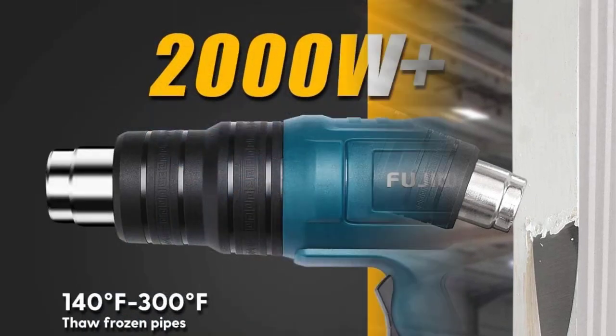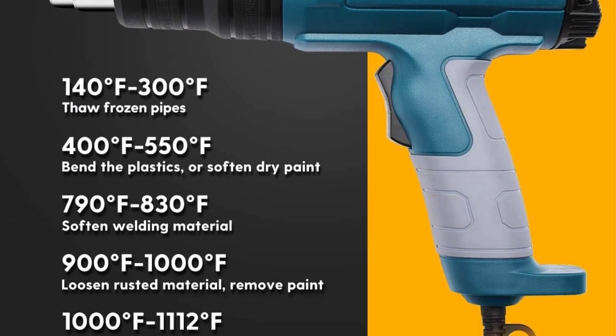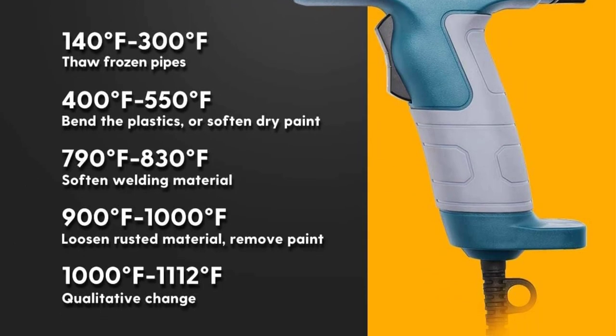The heat gun heats up in a few seconds to help you complete all your DIY home improvement tasks. It is perfect for shrink wrapping, shrink tubing, epoxy resin, cell phone repairs, electronics repair, thawing pipes, vinyl wrap, and paint removal.